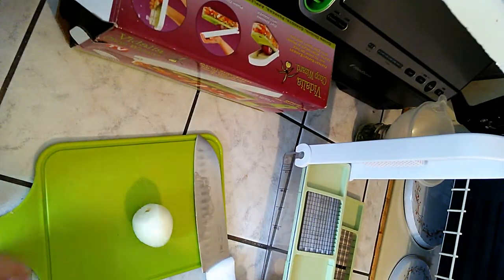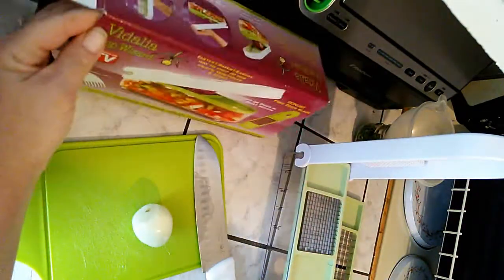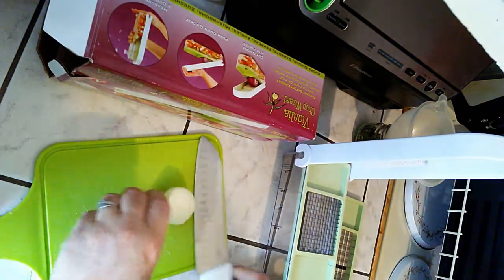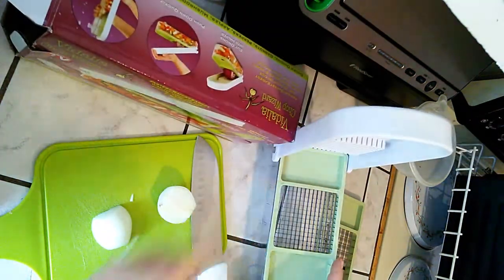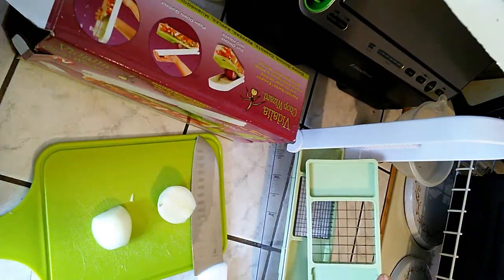Hey everybody, I just wanted to show you how much I love my Vidalia Chop Wizard. I'm going to show you how to do this. I'm going to cut this in half. There's two settings for this chop wizard — you've got one that's really, really small, and then you've got one that's just a little bit larger.